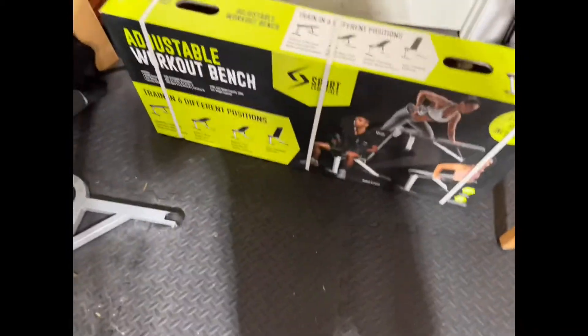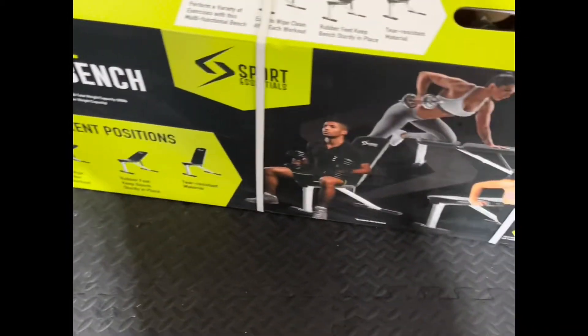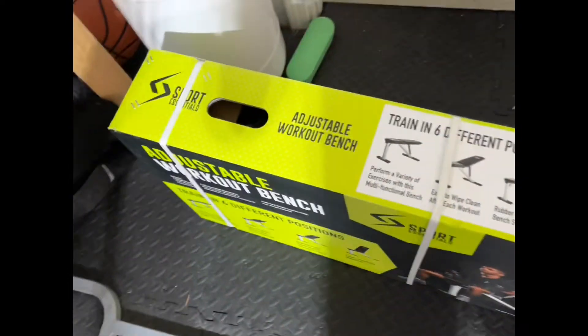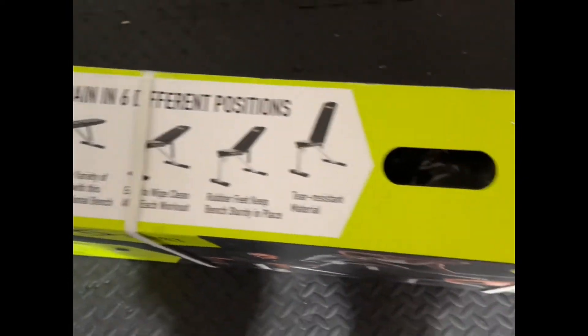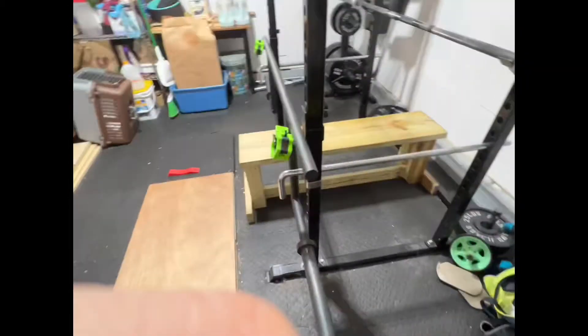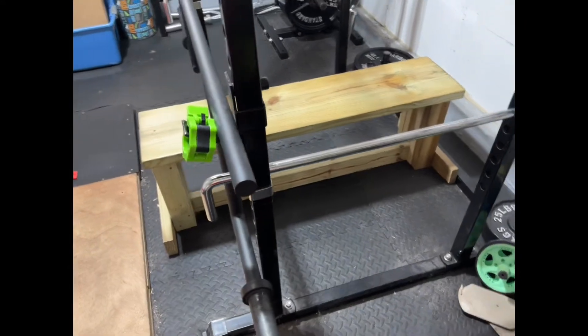Hello YouTube, we are gonna build an Aldi adjustable bench - or at least this is what we got from Aldi. It was 40 bucks because it was on sale. It looks like it's cheap, and it is cheap. But the plan is to do incline bench, because I've been using a wooden bench that can't incline, and I've been missing the incline press since I've been in my home gym.